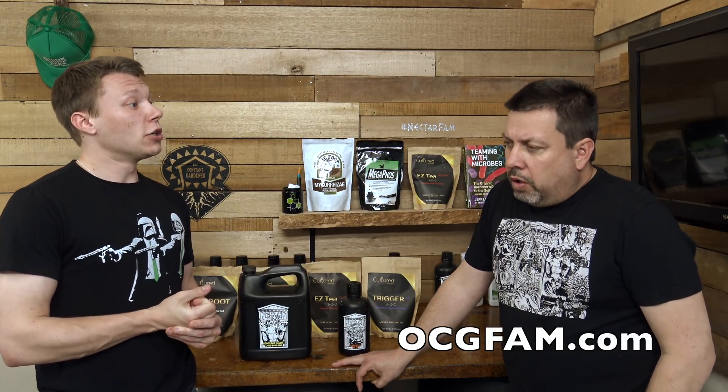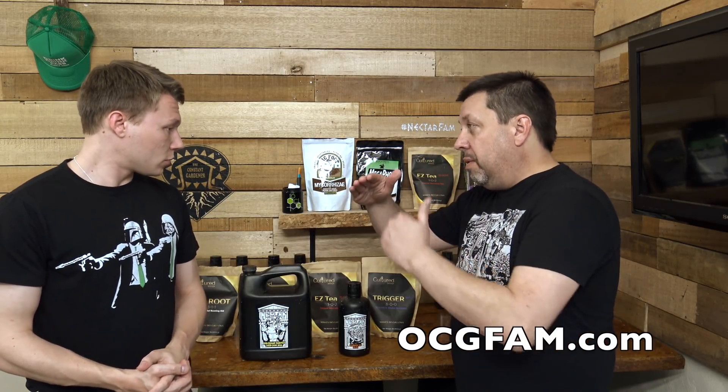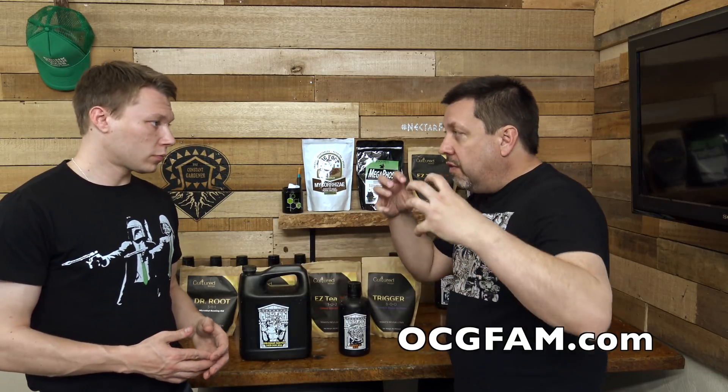It's about knowing what you're working with and knowing how to address things. The slurry is your eyes — it lets you know if you have a lockout or a deficiency. As far as pH adjustment, you're working within moderation — not going to the extremes, but going to the top or bottom of the range to bring things back in line. The flush does a lot of the mechanism: if you have high parts per million, it brings them down; if you have a high or low pH, it helps stabilize your pH in the range you need.